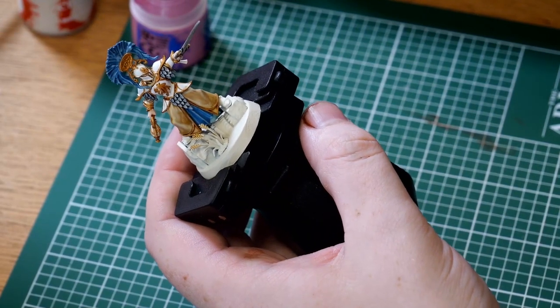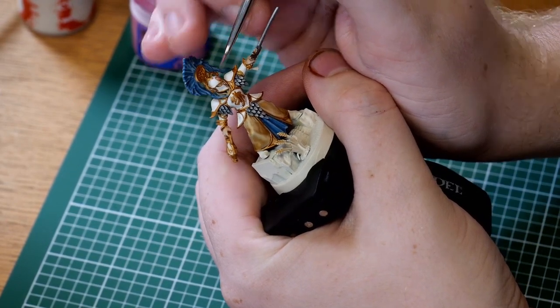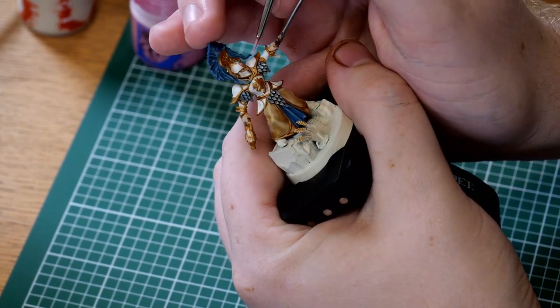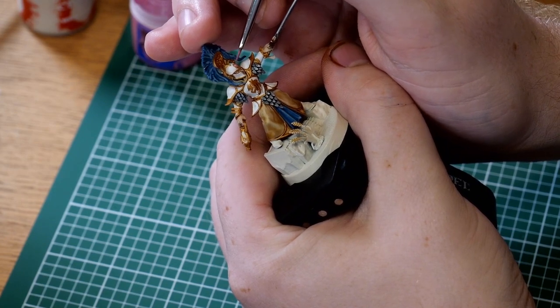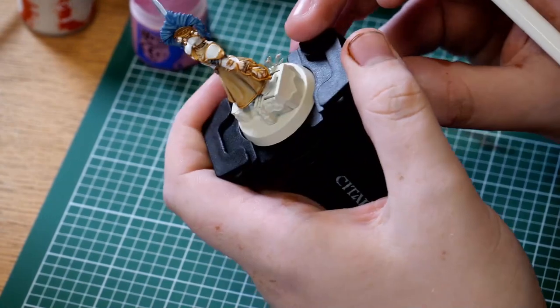With that quick edge highlight done, it's time to move on to some of the final details: the gems, the handle for the sword, and the wood effects. For the gems, we're going to start off with Emperor's Children and then a highlight of Pink Horror. For the wood, we're going to start off with a base coat of Dryad Bark, shade it with Nuln Oil, go back over the edges with Dryad Bark, and then Mournfang Brown to help bring out those extra edges. Switching to your detail brush, go over the gems with Emperor's Children, then once done, edge highlight Pink Horror on the bottom side of the gem, and cover the whole thing in Ardcoat or Storm Shield to make it look like a realistic gem. We'll also do the same technique for the lantern.